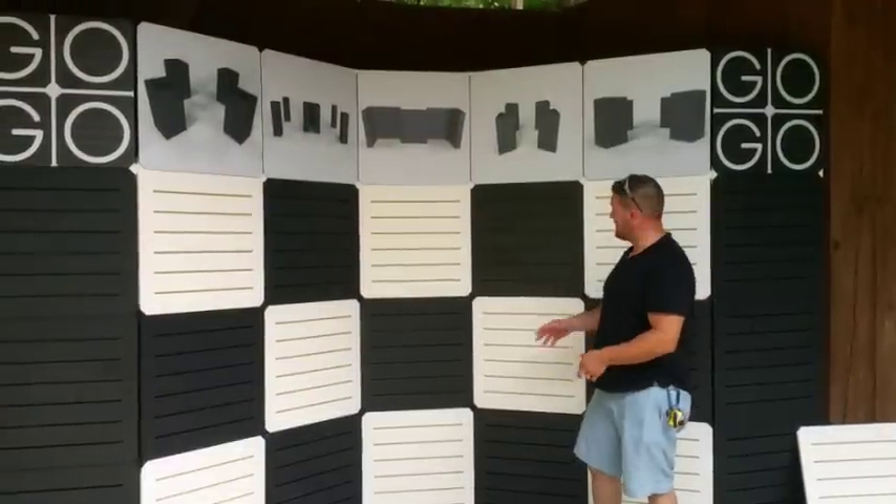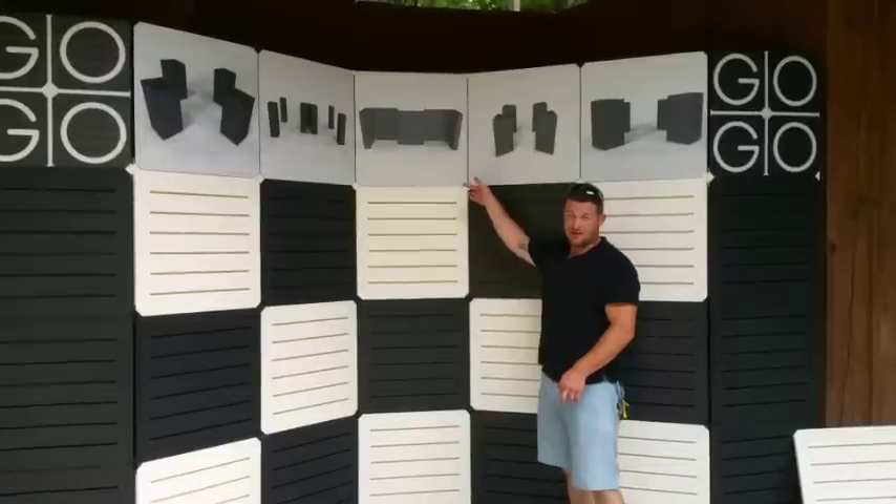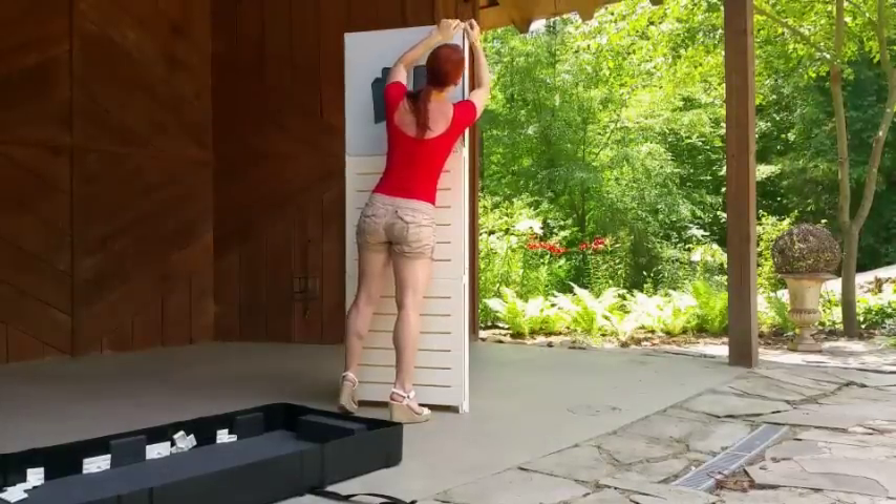GoGo Panels come standard in black or white, and we also have graphics that can be applied for your own customization.